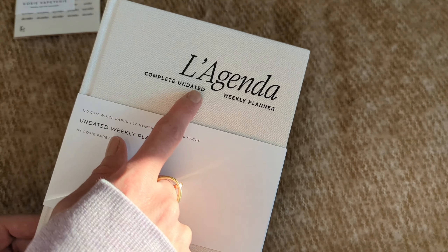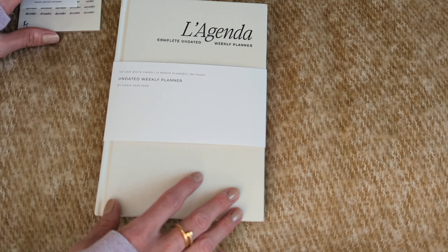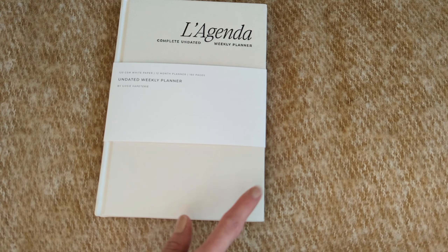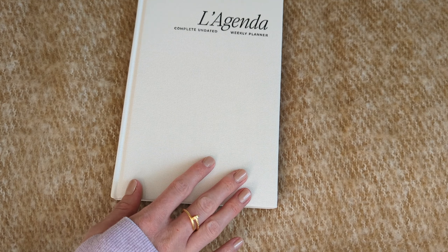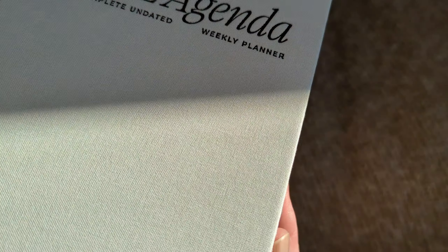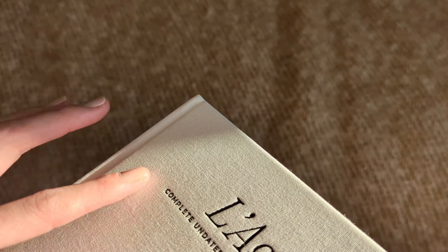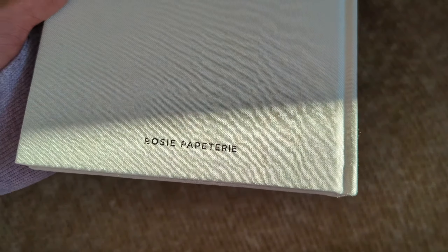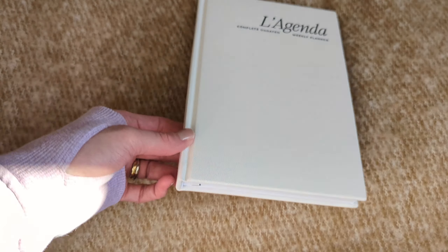We have L'Agenda Complete, an undated weekly planner. It is equivalent to A5 size — the dimensions are 8.58 by 5.9 inches. The cover is a woven linen textured cover. If I could describe it, it's similar to the Five Minute Journal, which I think is absolutely beautiful. The back does say Rosie Papadri.